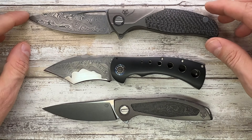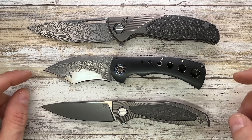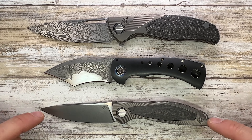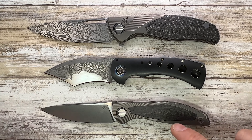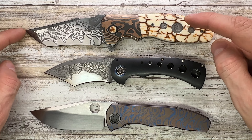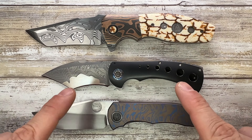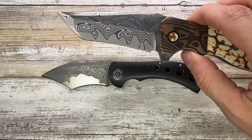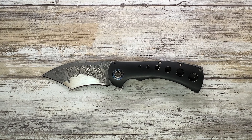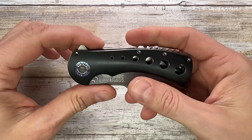I've also got a couple of Shirogorovs — the F3B from Custom Division and the Neon L, also from Custom Division. The Fury is a little bit smaller than the Neon. And then the Lambert Augustus and the Peter Rasenti Nirvana fourth edition. Compared to the Augustus, which is a beast, the Fisher is more of a carryable, EDC-able size.